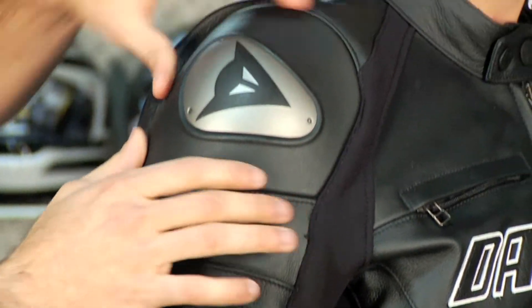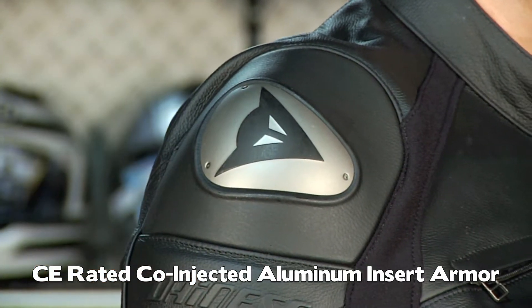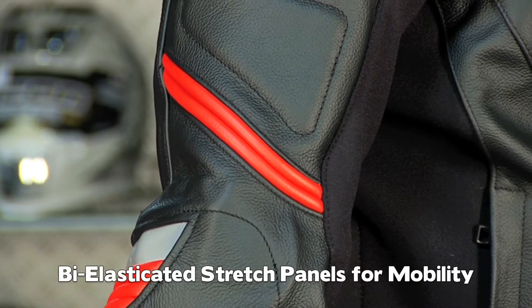Let's talk armor. Co-injected aluminum hard part shoulder armor, CE rated. Moving down, we have bi-elasticated stretch panels on the back of the elbow on the tops of the arms, making it more comfortable when you're in the race position.